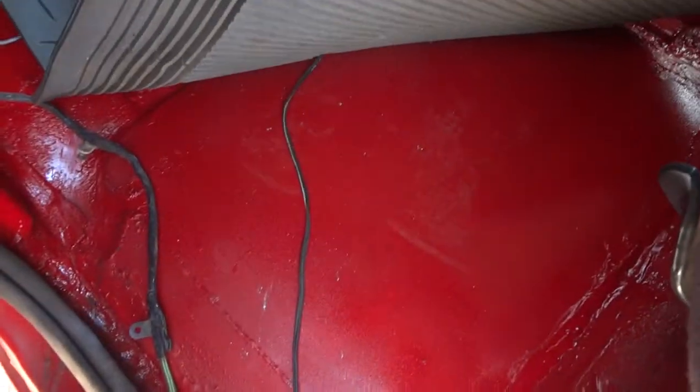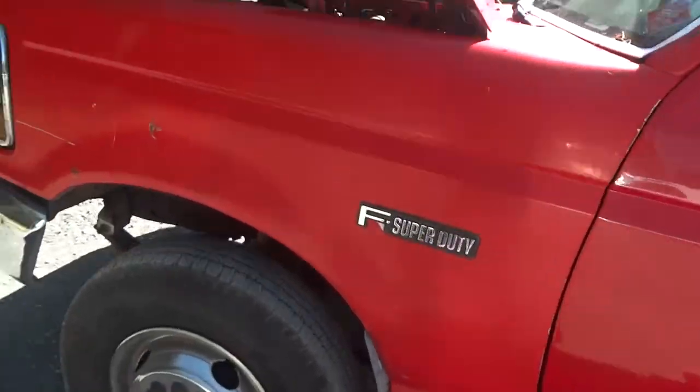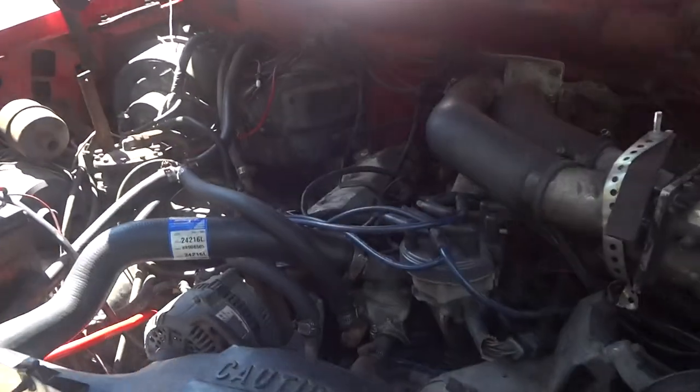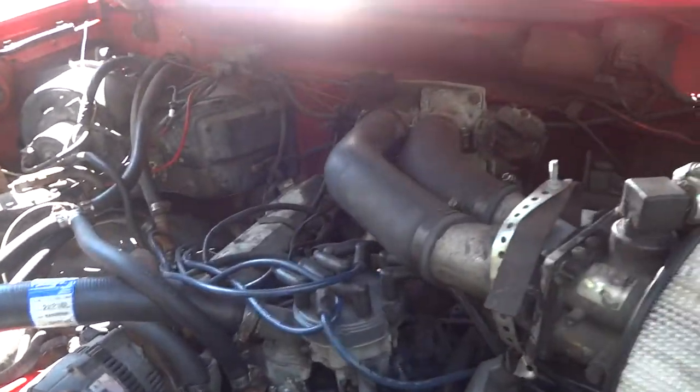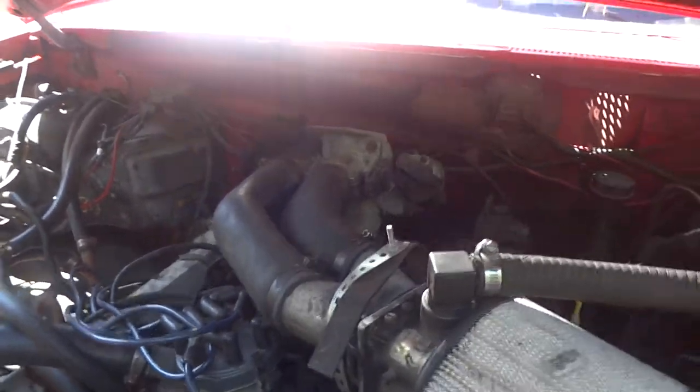Just had this replaced. Had that floor cut out and put in. I just replaced the doors — both doors were rusty and messed up. Replaced a couple of hoses and the battery. I was having some issues before I could drive this thing; it was the coil.